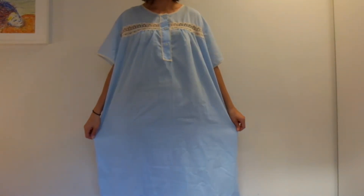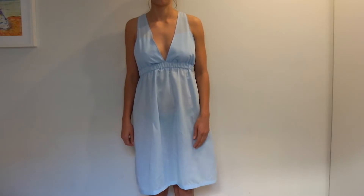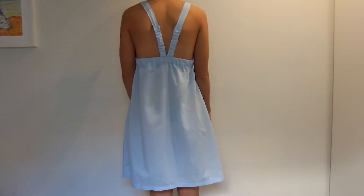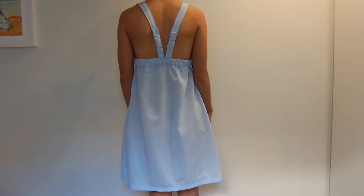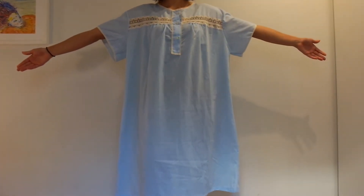Hi guys! In today's video I'm going to be turning this shapeless nightgown into one that's more flattering and stylish. I got this nightgown for a dollar at the thrift store and I paid two dollars for some elastic, so this is a cheap project.